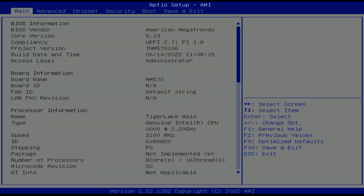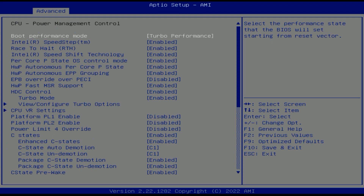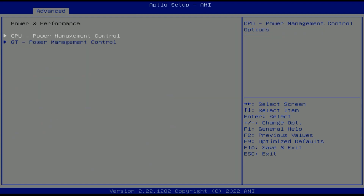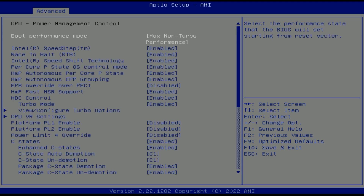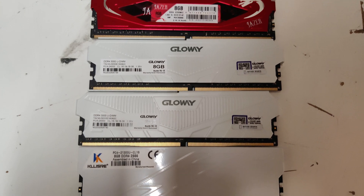Now let's talk about the issues I encountered with this combo. First of all, the BIOS is just so damn cluttered with so many useless features that no one will understand, and half of them don't even work properly. That's why the overclocking feature on mine does not work at all, which also means XMP does not work, and RAM speed can only go up to 2666 no matter which kit I've used.